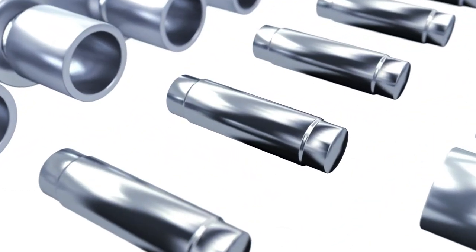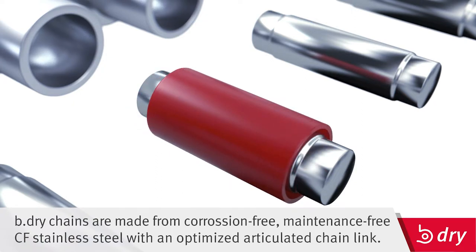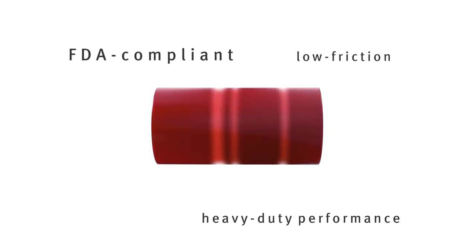B-Dry chains are a perfect combination of corrosion-free, maintenance-free CF stainless steel and newly developed B-Dry bushes made of special high-performance polymer material. The capabilities of the B-Dry bushes are absolutely unparalleled and undeniably unique.